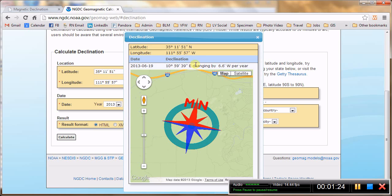So this is the number you want to use to set your adjustable declination screw on your folding mirror compass. And you want to make sure that it is east.